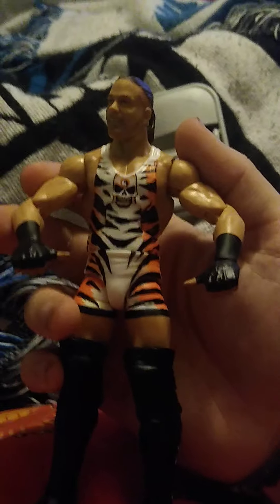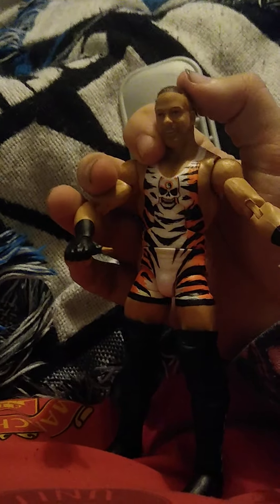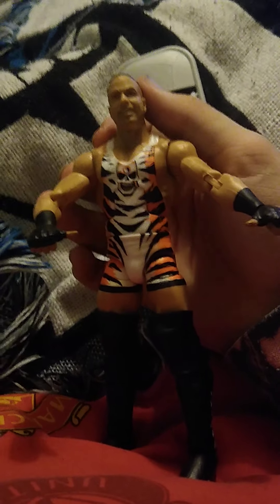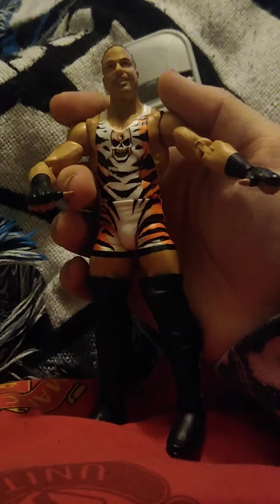I do wish we got the other gear — the red and white — but I understand why they didn't do that here. The gear I most want Mattel to do for an RVD figure is his WrestleMania 22 gear, which had the red dragon design on the front — that's my favorite gear. He may have had a Money in the Bank appearance in 2013 as well. Also, a Rob Van Dam Money in the Bank briefcase accessory would have been really cool.